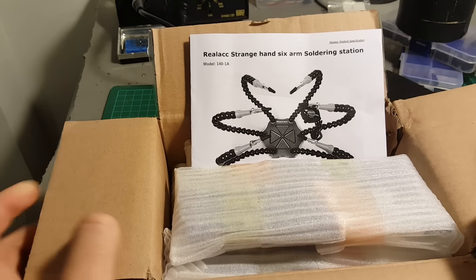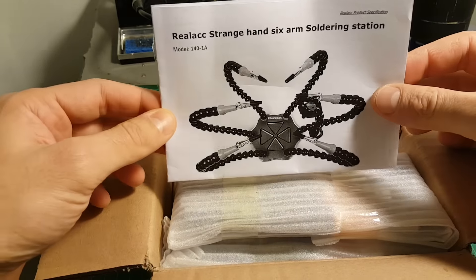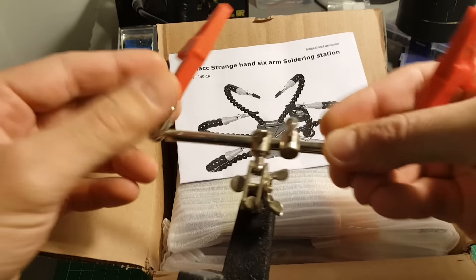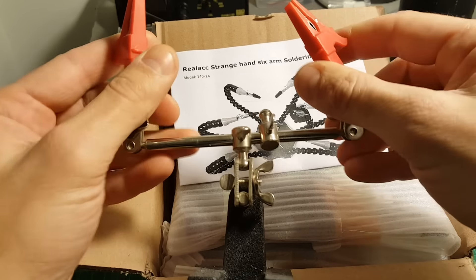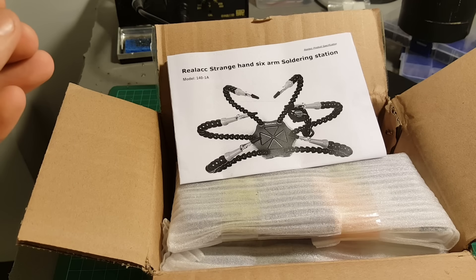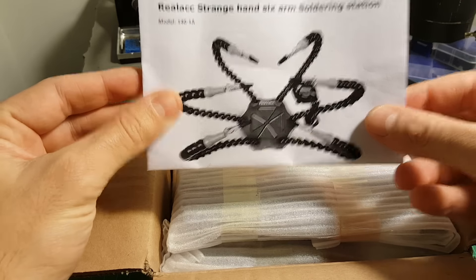Welcome back to my channel. Today we're going to take a look at the Realacc Strange Hands Six Arm Soldering Station. I bought it to replace my old third hand, which already got a little broken. I had to replace some parts, but now it's time to move on and I just bought this one. So let's take a look at everything we got inside.